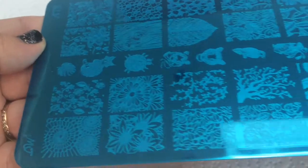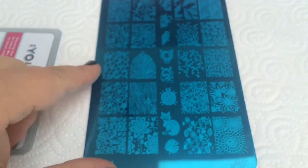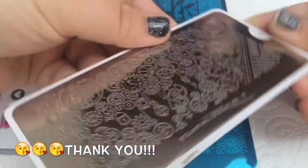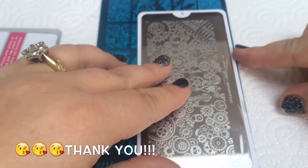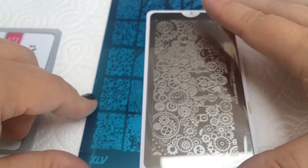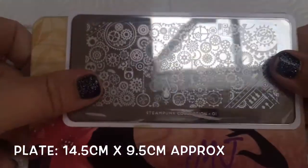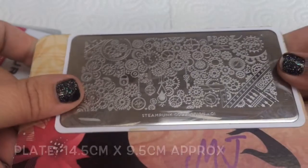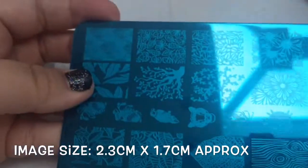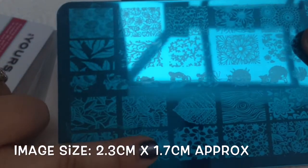I just wanted to show you the size of this plate in comparison to other plates. I've got a MoU London one here - thank you to my lovely friend for buying this for me, it was a lovely present. You can see it's a bit bigger than the MoU plates. I'll put all the dimensions in the description box so you can be sure before you buy just what you're getting. The images themselves are definitely big enough for those with longer nails, which is really good.